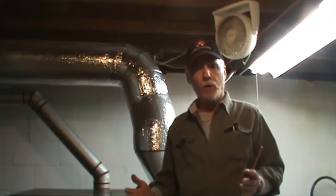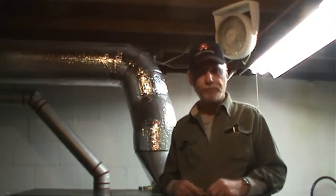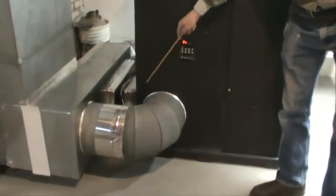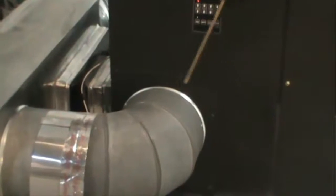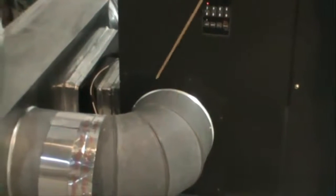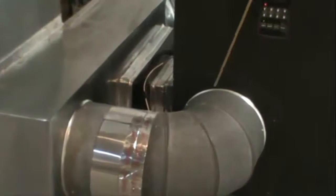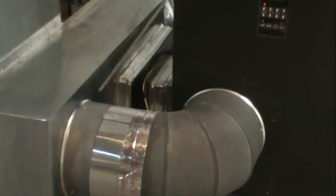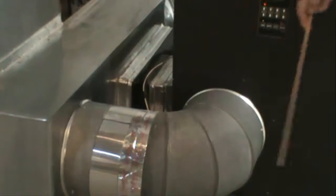So what we've come up with is a nice little mod — it's very simple to do. If you pan down here, you can see your blower access door. If you remove the blower access door, we've fitted this with a 10-inch duct. You can cut out a hole in there, put in a 10-inch takeoff collar, and hook that 10-inch duct into your cold air return.